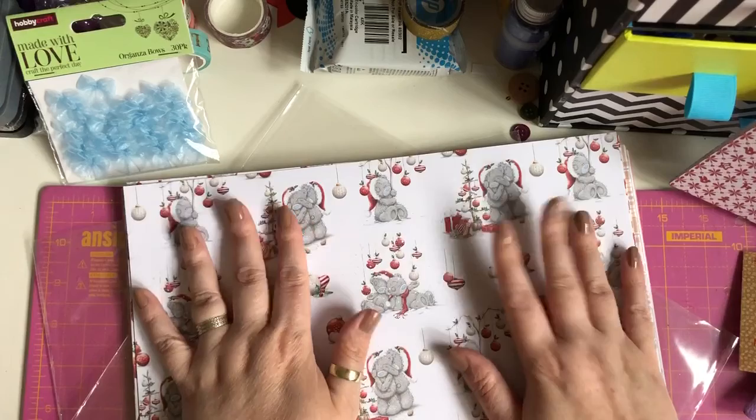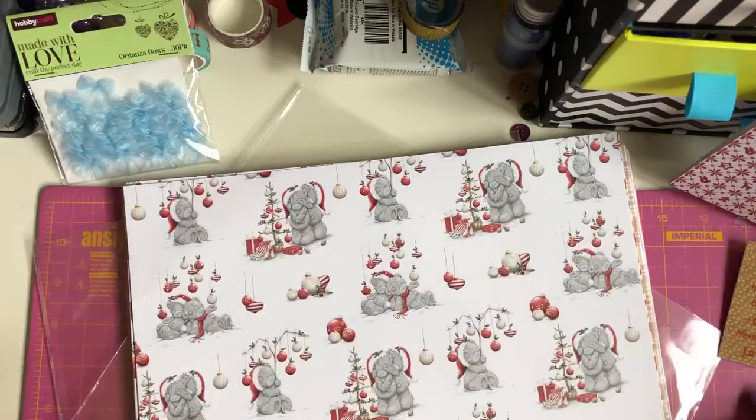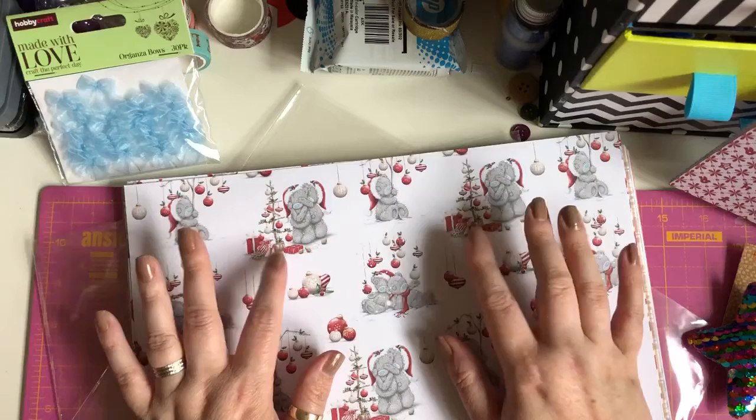Is it too early to start making Christmas crafts? No, I don't think it is! Please give this video a big thumbs up if you liked it, and please check out Amy's channel — I will link it in the description box below. Thank you again, Amy. Take care, guys. Bye!